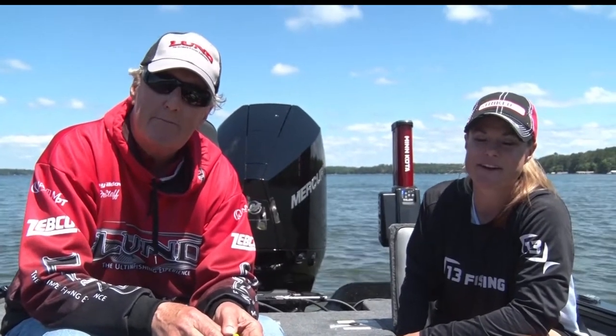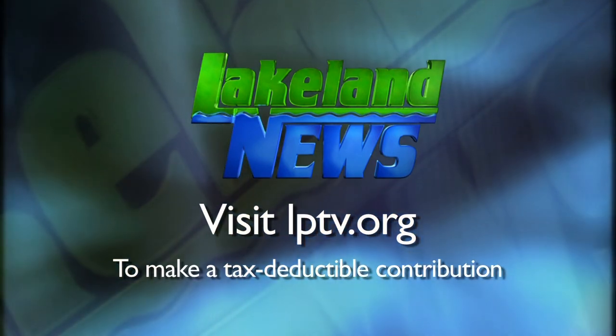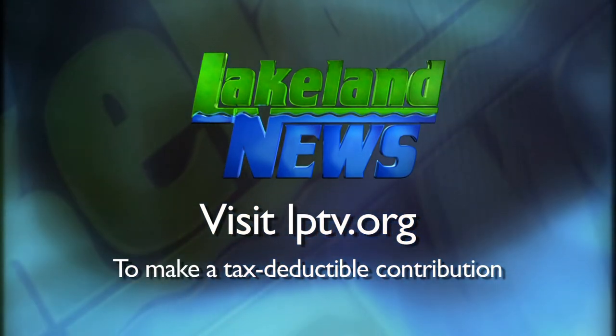Very effective techniques. For the Niswa Guides League, I'm Ray Gildow, and I'm Mandy Erick, the bass biologist. If you enjoyed this segment of Lakeland News, please consider making a tax-deductible contribution to Lakeland PBS.